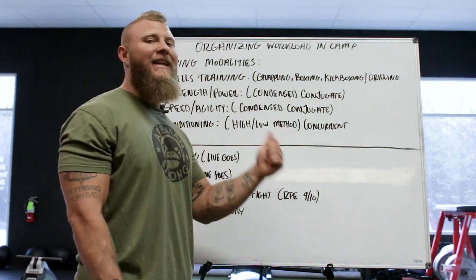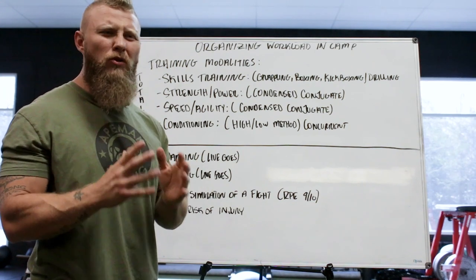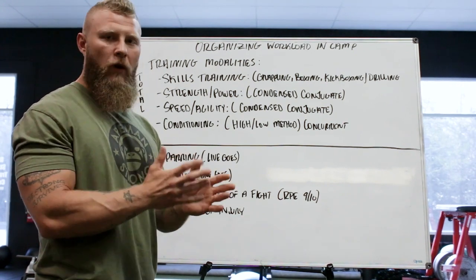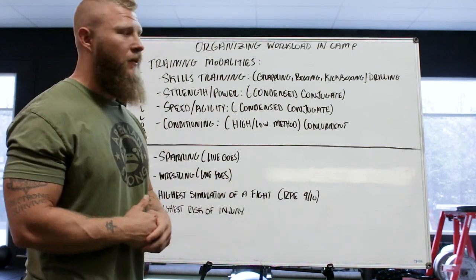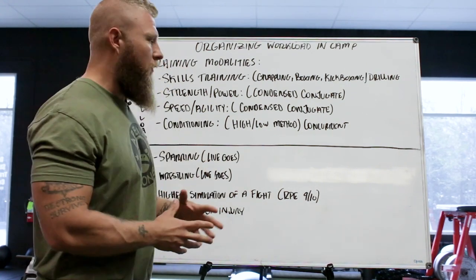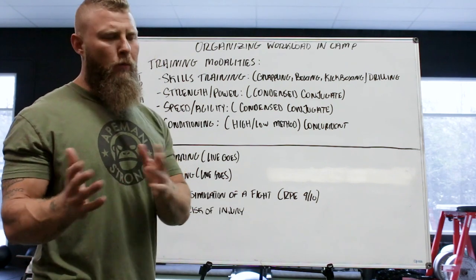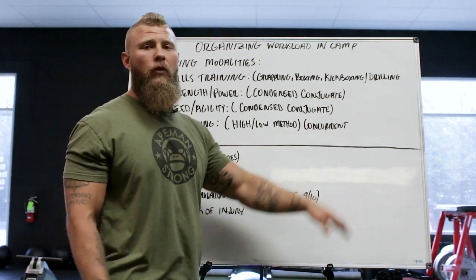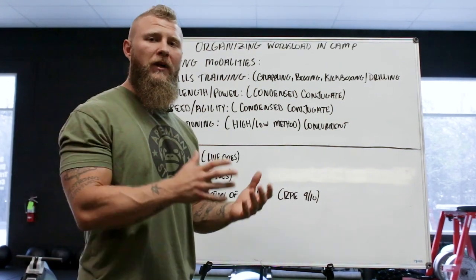We also incorporate speed, agility, change of direction, reaction, and timing — also implemented inside the condensed conjugate method. I'm maximizing my time since I usually only have two sessions per week with fighters inside a training camp. For conditioning, I work through a high-low method by Charlie Francis, minimizing glycolytic mid-range work since they get that in skills training. Aerobic conditioning and aerobic power work are scheduled around the strength training.